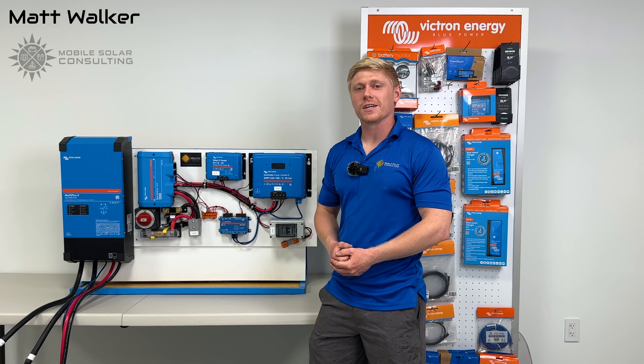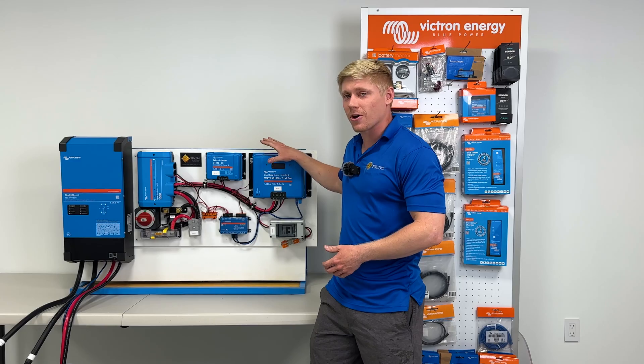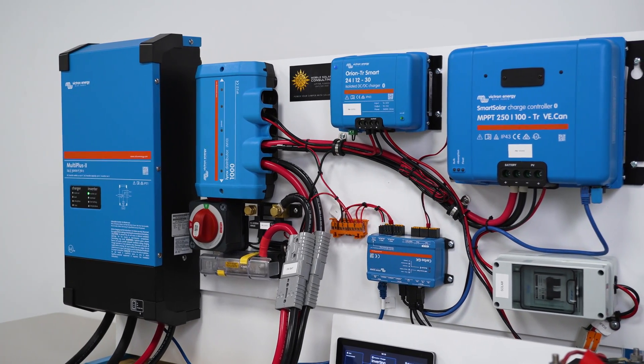Matt here with Mobile Solar Consulting in Stewart, Florida. Today I'm going to be showing you how to install our 24-volt pre-wired Victron DIY-friendly kit.